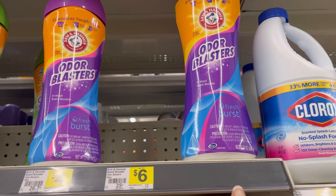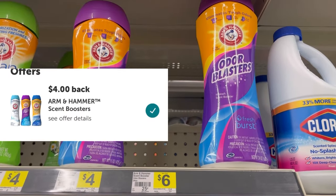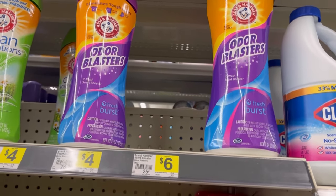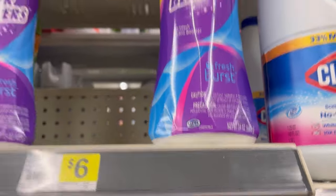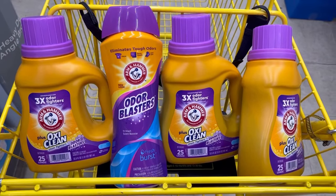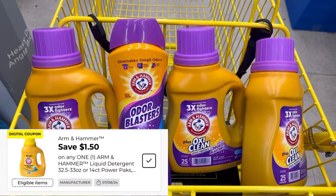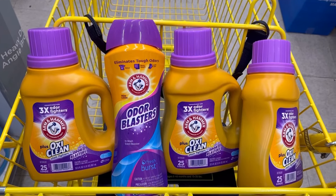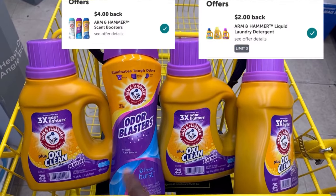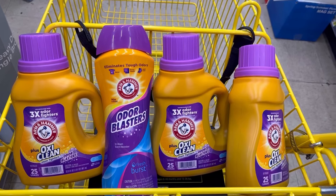The Arm & Hammer Odor Blast scent beads are priced at $6. There's a $4 Ibotta rebate with a limit of one, making it $2. It's the 24-ounce size. Everything here totals $18. There's a $1.50 digital coupon on one of the Arm & Hammers, bringing it to $16.50. I'll get back $10 total from Ibotta — $2 each for the three Arm & Hammers and $4 for the Odor Blast — leaving me at $6.50 for all four items.